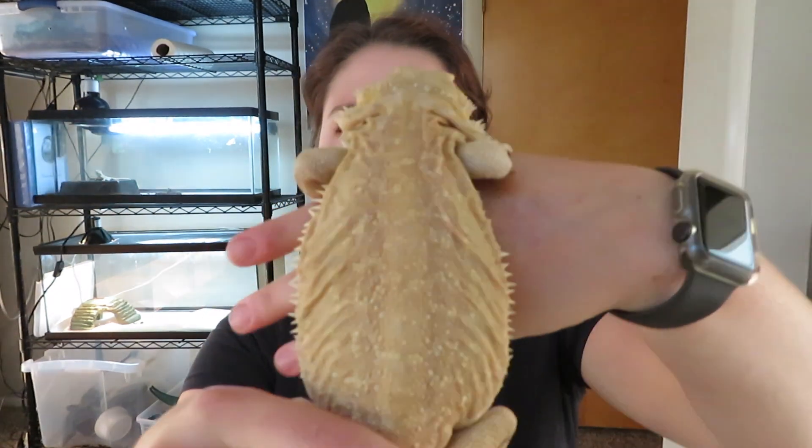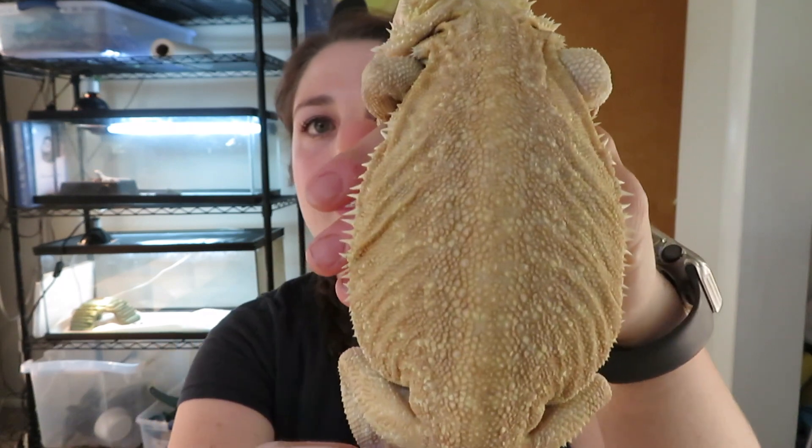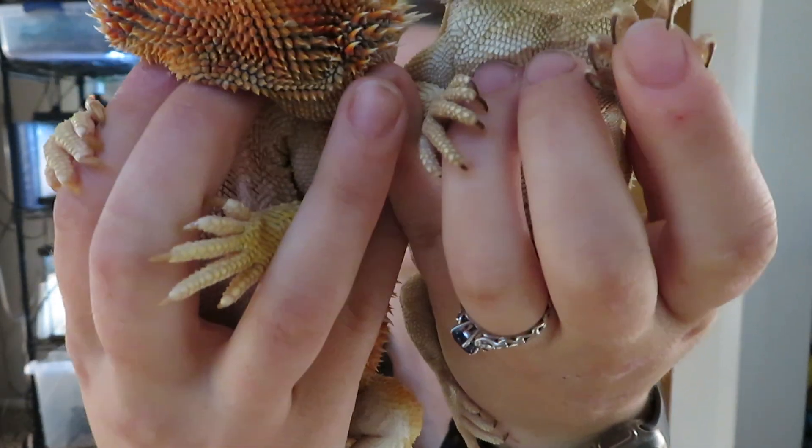Like I was saying earlier, you can have a combination of normal scale, leatherback, and silky Dunners. Unfortunately I don't have a silky Dunner to show you, but I do have a leatherback Dunner. This is Venus, and she's actually not been feeling the greatest right now — she's a little on the skinny side, so she's been living by herself. She is a leatherback Dunner. You can see that she does have a little bit of reduced scalation. They do both have the spikes on their sides and the spikes on their beards that point up towards their nose instead of laying flat. You can have leatherback Dunners and silky Dunners as well.